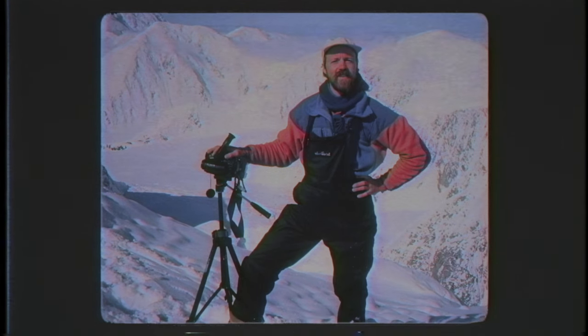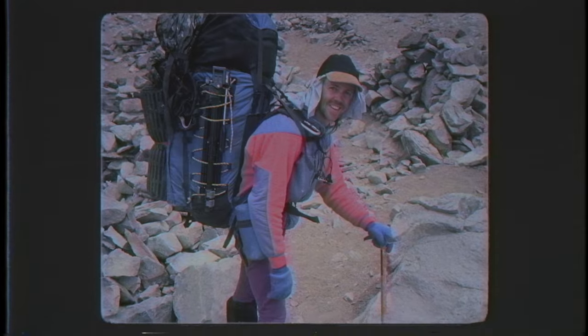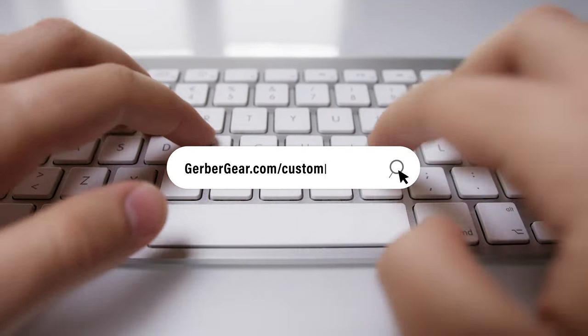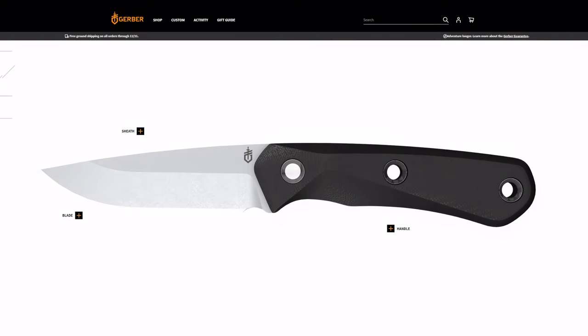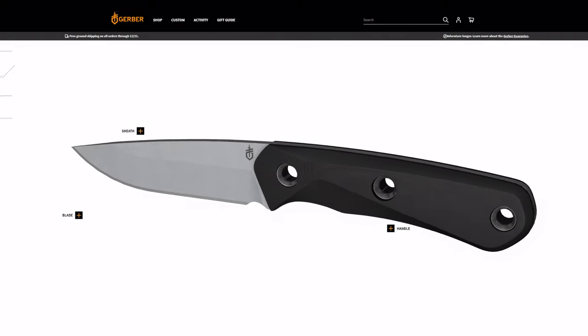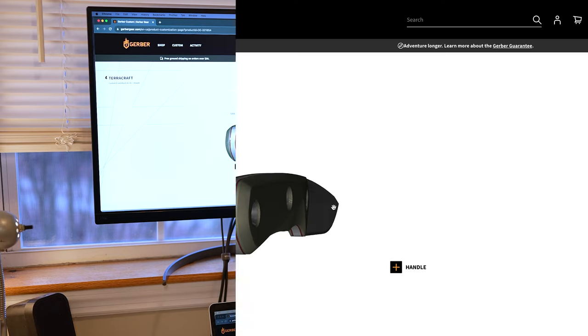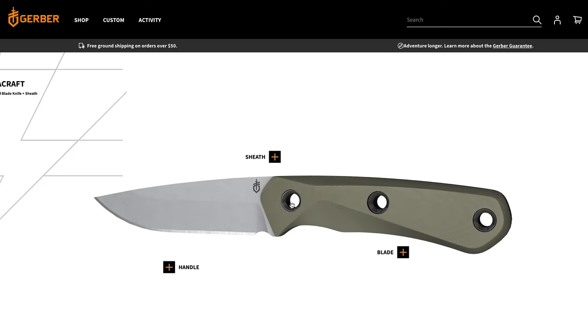Tom has always had a blade on him, whether it's a full tang or a folder. The knife I'm customizing is the Terrorcraft — a very cool blade with quality S30V steel, a hammer-ready pommel on the back, and some lashing loops.